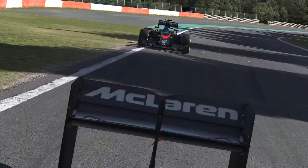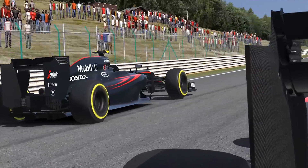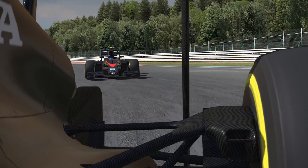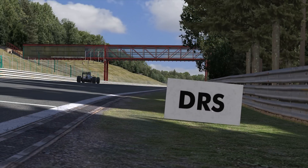With DRS in the races, a car that's following another car closely can reduce its aerodynamic drag to give it better top speed and a much better chance of being able to overtake. There are particular points on the track where if you're within one second of the car in front, it'll enable you to use DRS in the next zone.